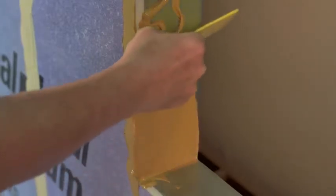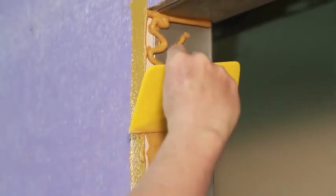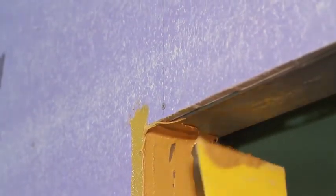Using a dry joint knife, trowel, or spatula, spread StoGuard Rapid Seal to a uniform thickness of 12 wet mils. For rough openings, coat the entire rough opening surface and overlap onto the sheathing 4 to 6 inches all the way around.